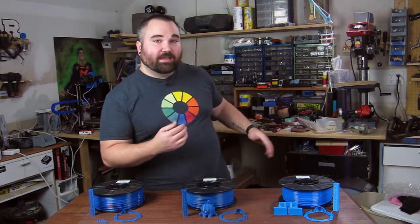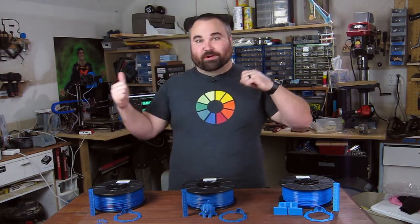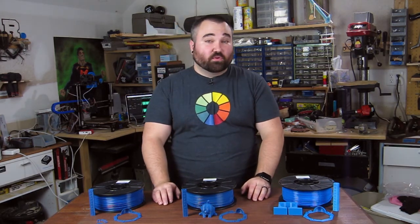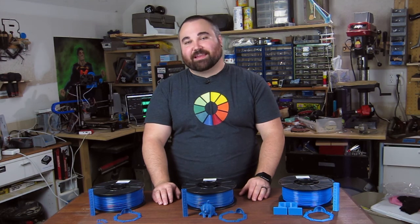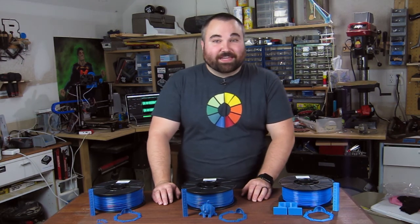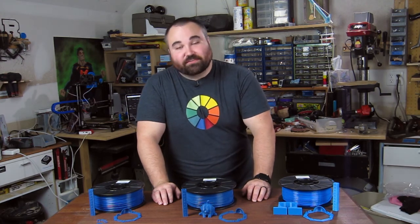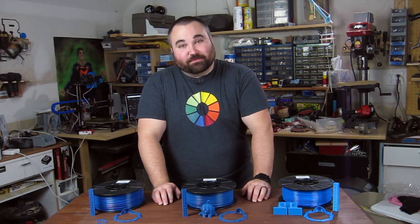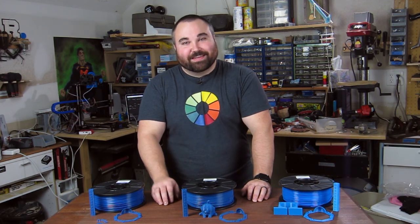You might be able to see behind me I have a lot of woodworking tools, electronics, and all kinds of crazy stuff back there. I also do woodworking, so if you're interested in that you'll definitely want to subscribe here as well. Check out episode two on Joe's channel — that should be releasing in the next week to week and a half. I will see you guys in episode three. Take care.